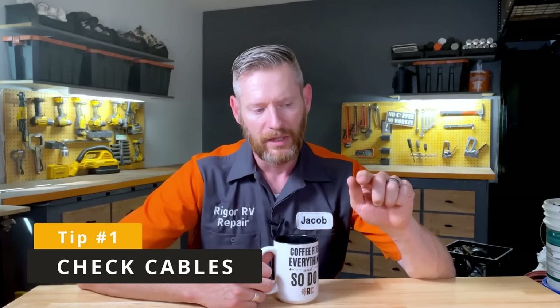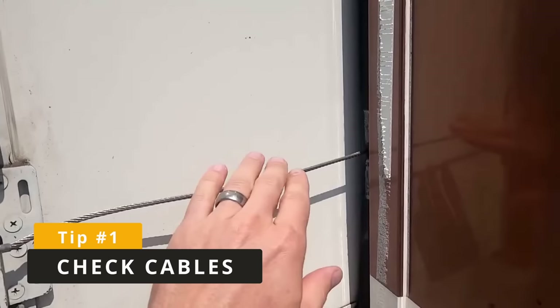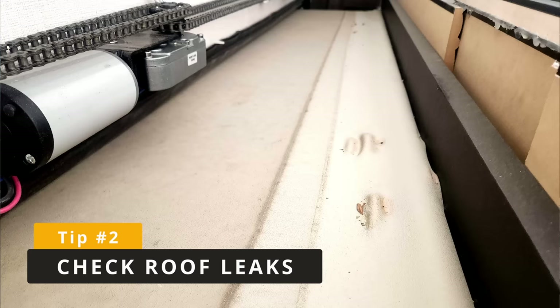There are two things you can be doing for preventive maintenance on the AccuSlide system. First, you want to check the tension of the cables — if when the slide is fully out you can push on the cable and it deflects more than about a half inch, you'll want to have the cables re-tensioned by a qualified service technician. Second, you want to check the roof for leaks. If the gearbox is leaking on the roof and there's a bubble forming, that needs to be cut out and an appropriate patch put down.